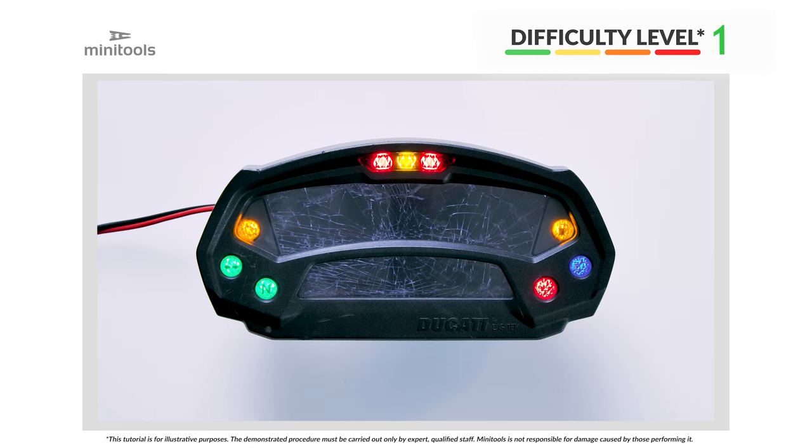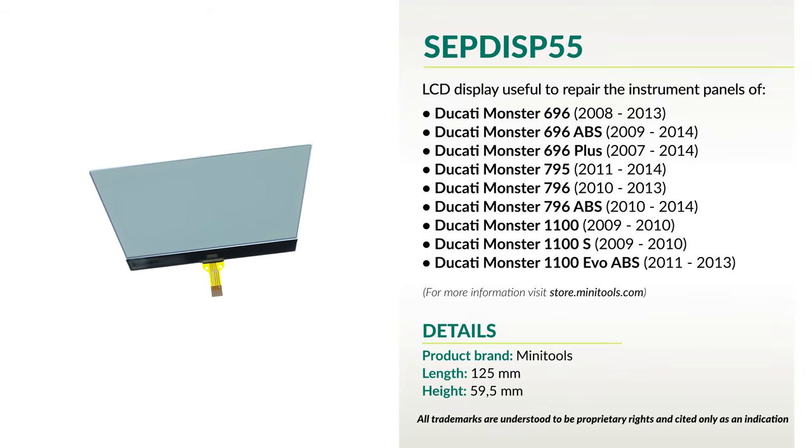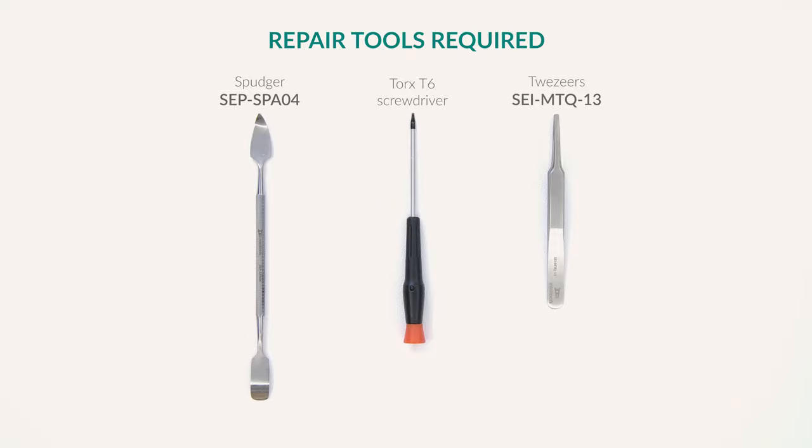Welcome to a new video! This tutorial will allow you to repair Ducati Monster dashboards, replacing the broken LCD with Minitools replacement. For this repair, you will need the following tools.